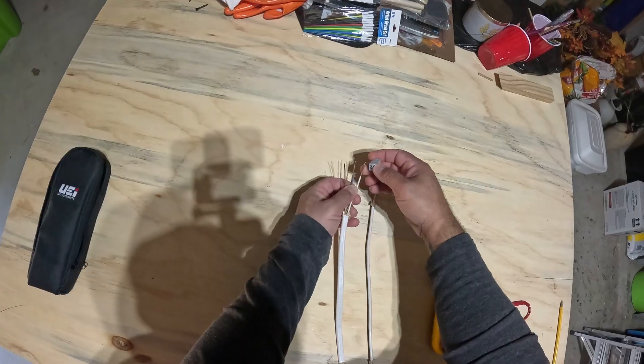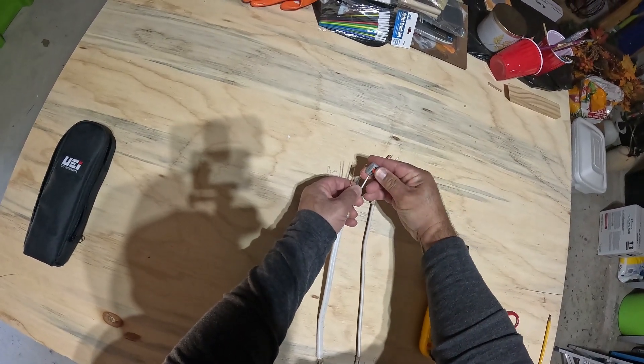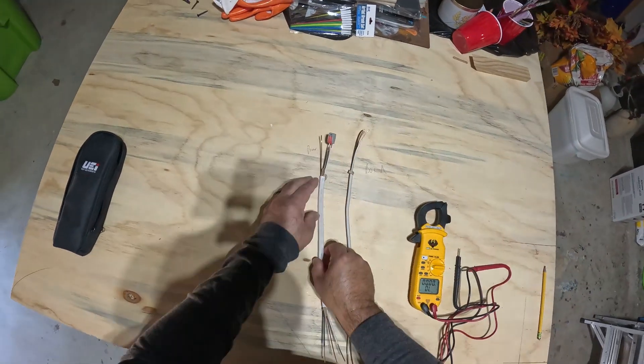Once the power is off and I've determined these are my power leads, I take a connector — for the purposes of this I'm just using a connector, but you can also twist the wires together. You're going to twist your hot and your neutral together.